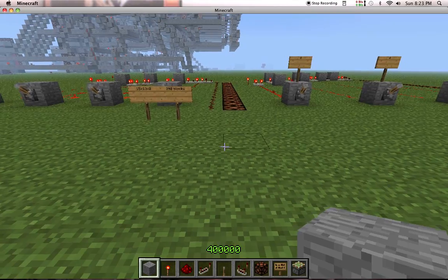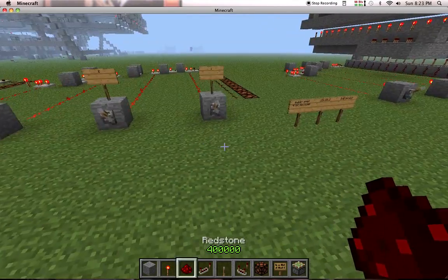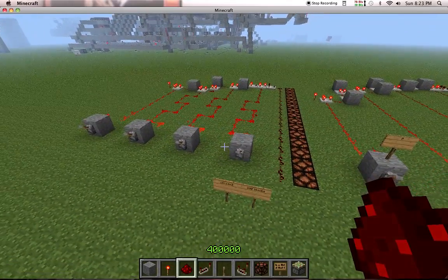Alright guys, this is Jamal116, and I'm back already because that decoder that I posted earlier tonight — I actually just started messing around with it right after dinner, and I already managed to make it smaller.